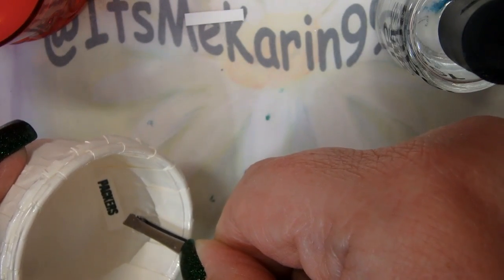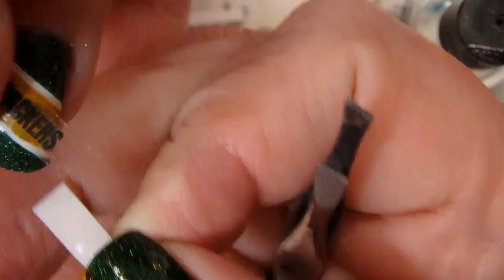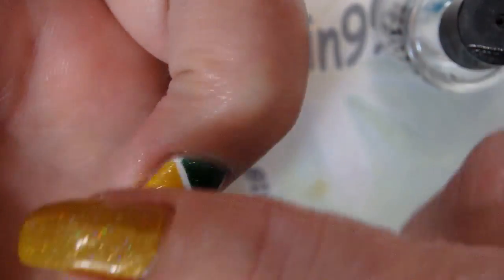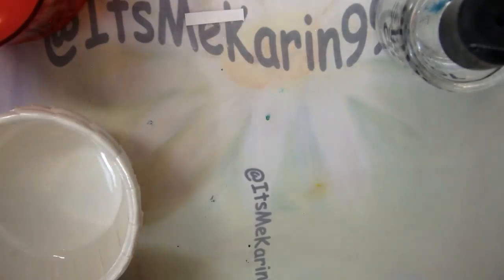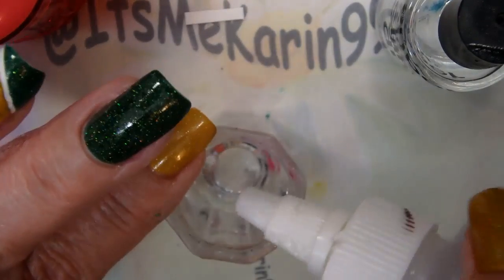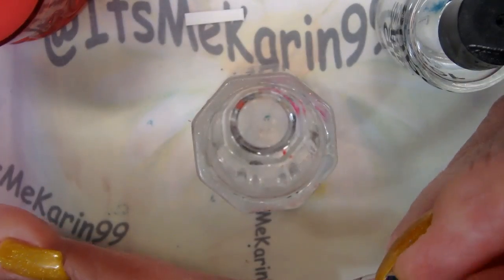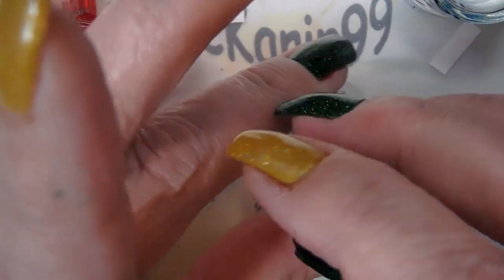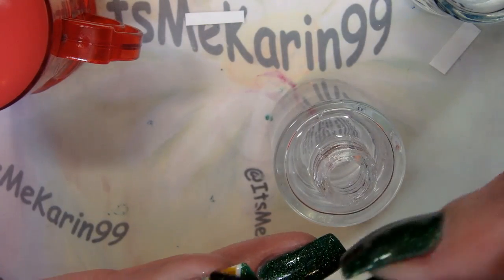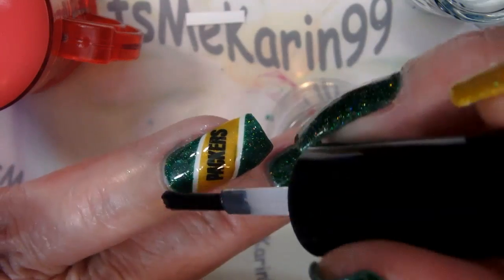This is the nail that I really really was fond of. I wanted this to look like a banner. The only thing I did wrong with this is I set it down on the nail too quickly and it did not get centered right. I tried to pick it up but it had stuck to the nail, and then I used some acetone on the edge to get the excess plastic from the decal off.